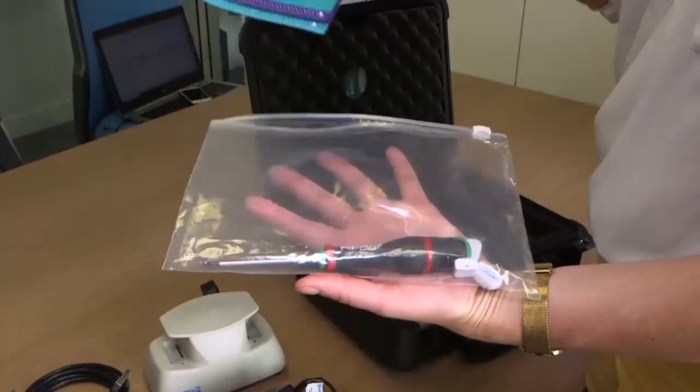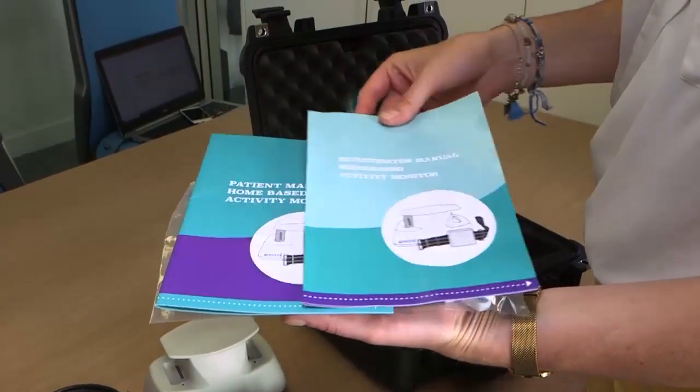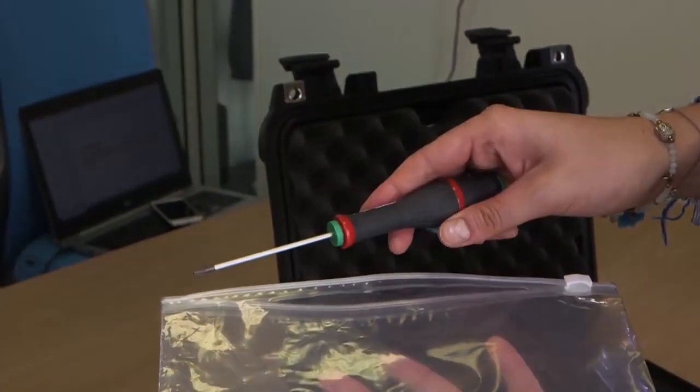A second participant manual and an investigator manual, a screwdriver to enable replacement of the USB key, and blanking.